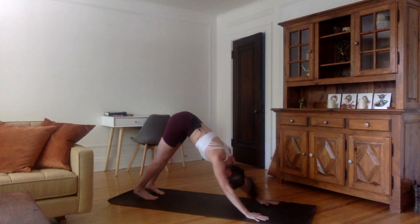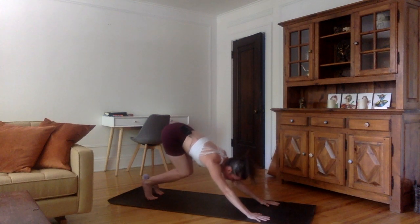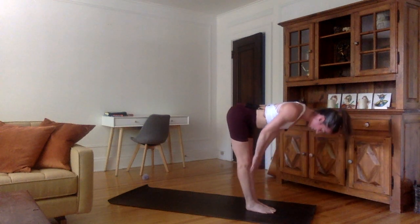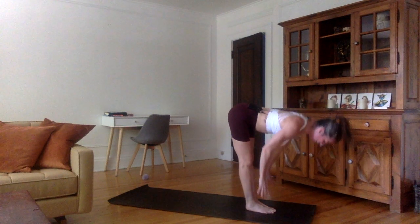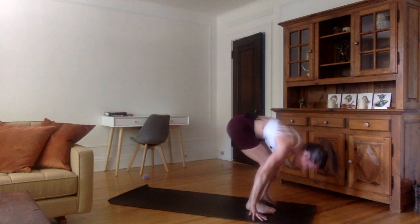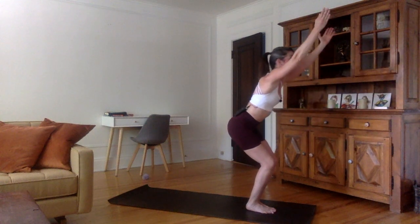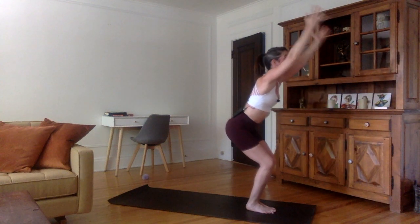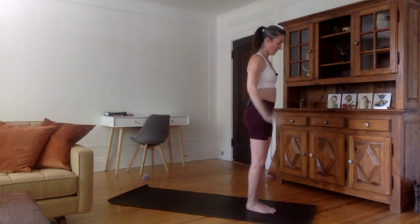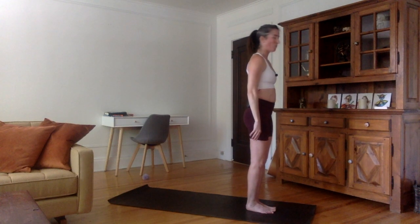Great work you guys. Inhale, look forward between the hands, bend the knees, jump forward between the hands. Flat back, shoulders up. Exhale, hands on the mat, forehead to the shins. Inhale, bend the knees, come up into a chair as you squat. Look up. Exhale, stand up — Tadasana. Bring the hands in Namaskara and the arms to the side of your body.